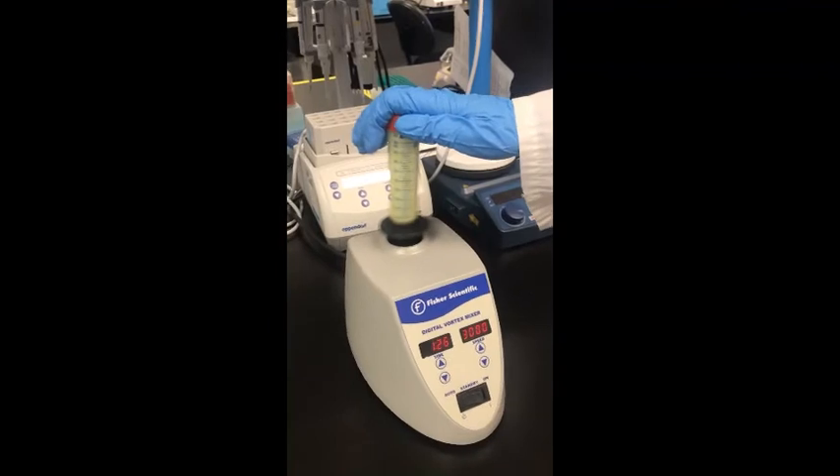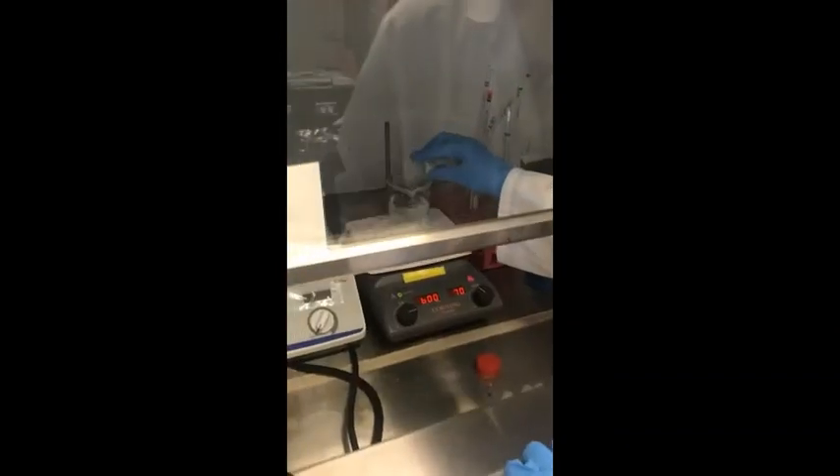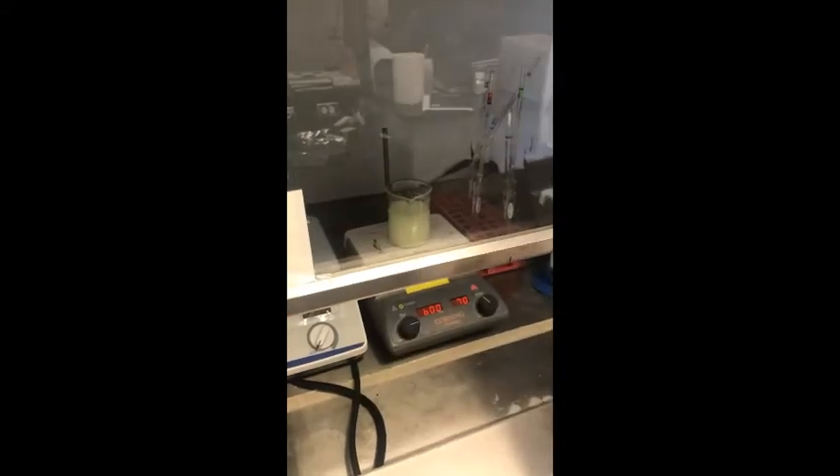Stir for 10-20 seconds using the Vortex. Bring the stir bar up to 600 RPM in the water bath and then transfer the emulsion to the water bath very quickly, pouring into the side of the Vortex.